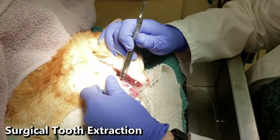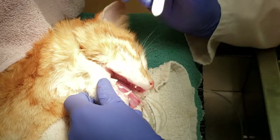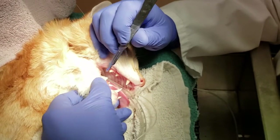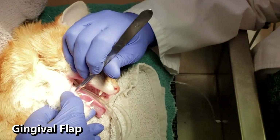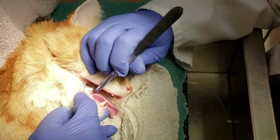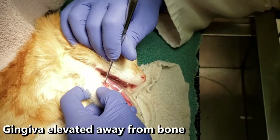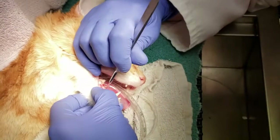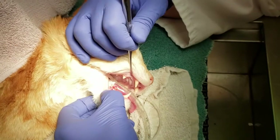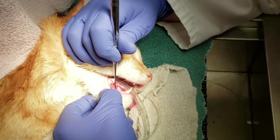This back root is completely resorbed, so that does not need to be removed. The front or more rostral root is still there, so we have to take that out — we can't leave it behind or else it has a potential to get infected. We have to make a flap first to give us something to suture, so I have to cut the gingival tissue wide enough to give us something to suture. The next step is to drill away the bone underneath so we can get to the tooth root.